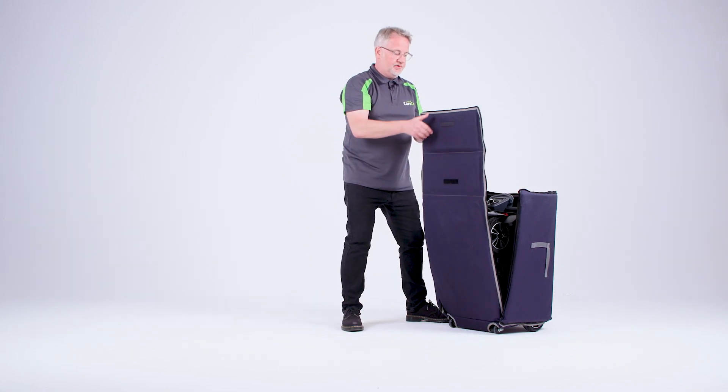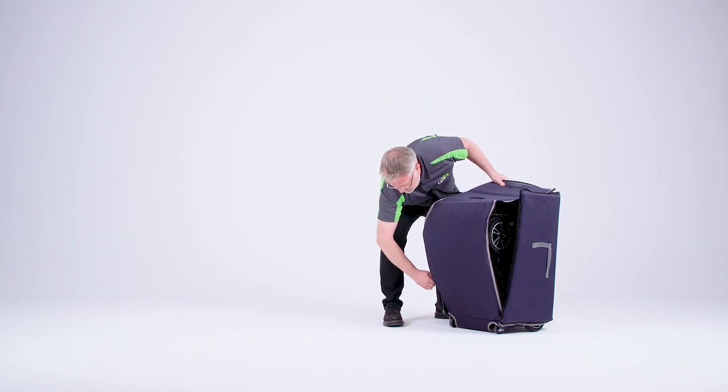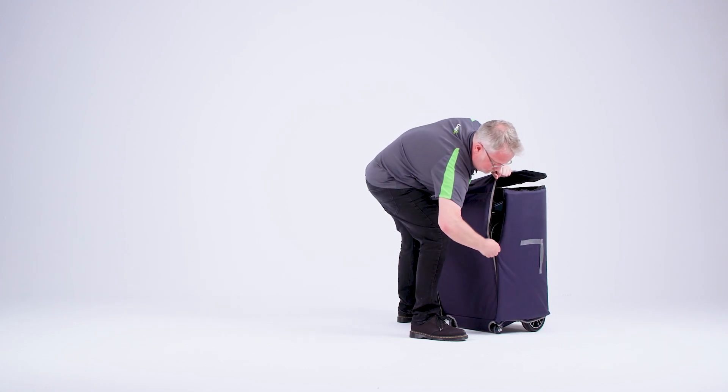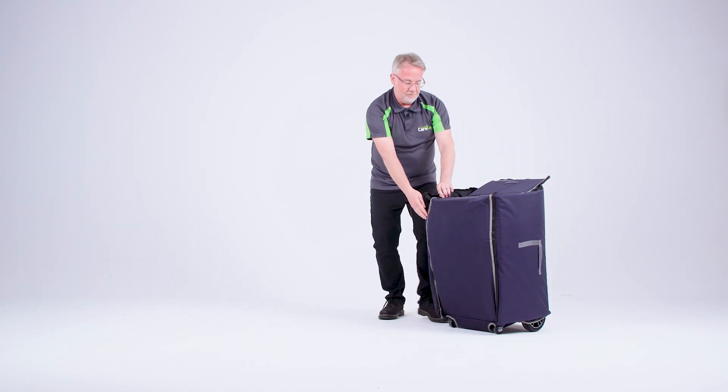We can now lift up the sides and with the zip on this side — same on the other — we can secure it all the way around the top.